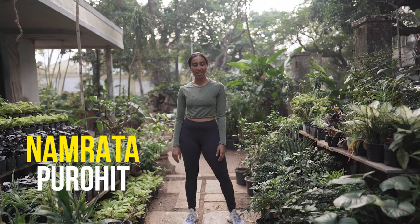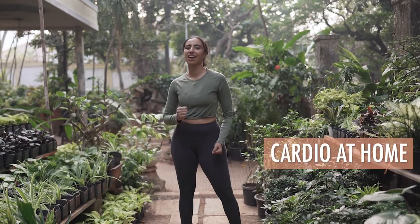Hi, I'm Namrita Parohit. This video is all about cardio. Cardio is anything that ups your heart rate, that really gets your heart pumping — I would say, brings out a sweat.